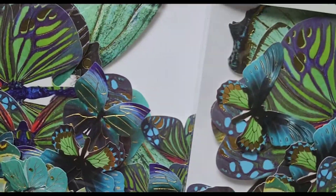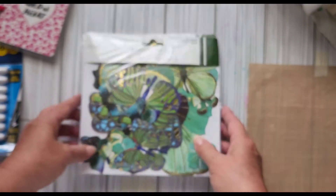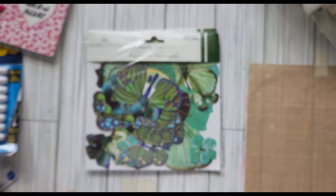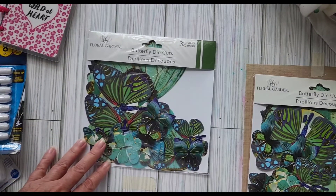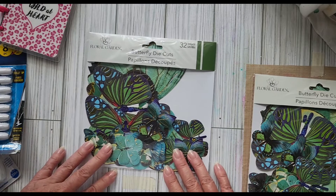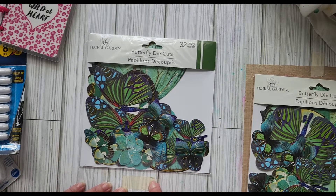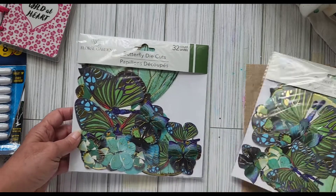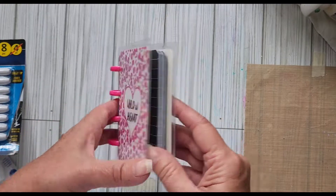I saw these butterfly die cuts and the colors on them are gorgeous. I got two packs — one pack is for me, another pack will go into my 500 subscriber giveaway. That will probably be US only, I'm so sorry about that, it's just the way the inflation goes.